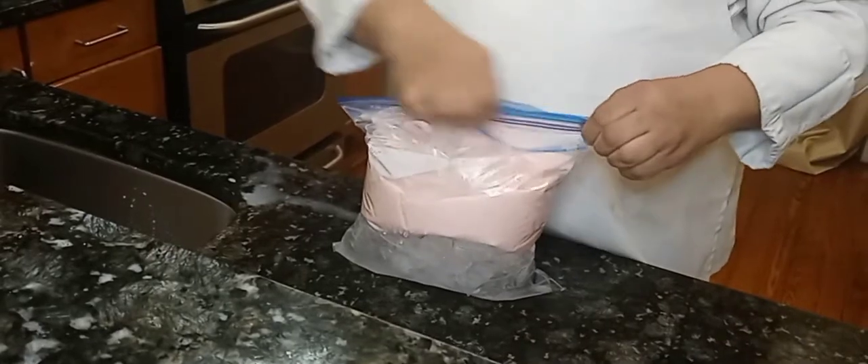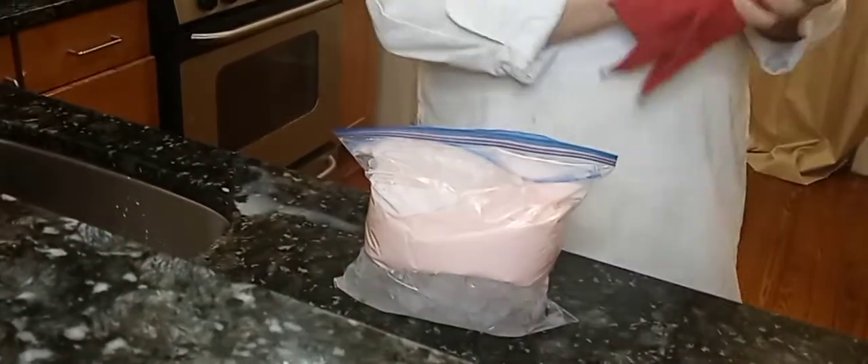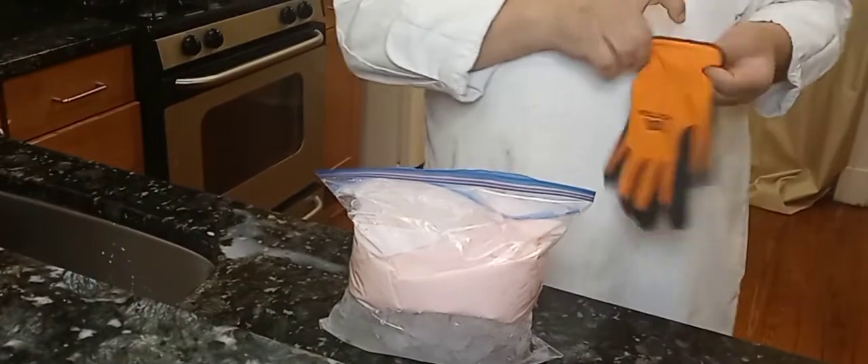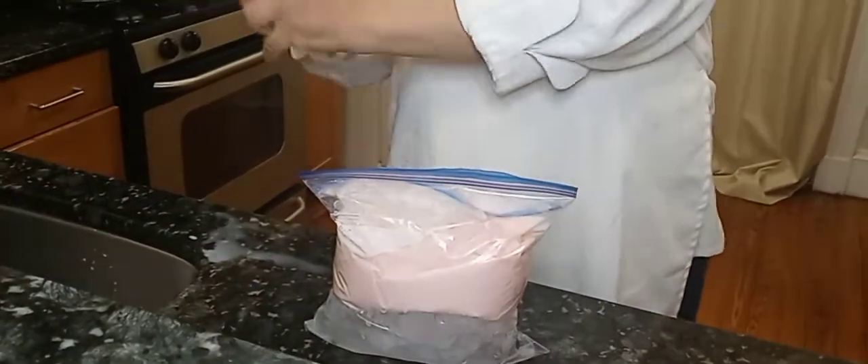Now that it's all sealed up really good, I've got to give you a heads up — it is going to get cold. So you're going to need some gloves or a towel to wrap around it, because it's going to get cold.